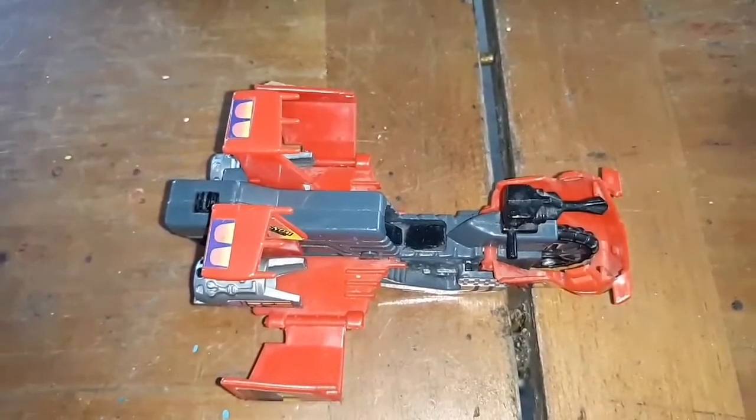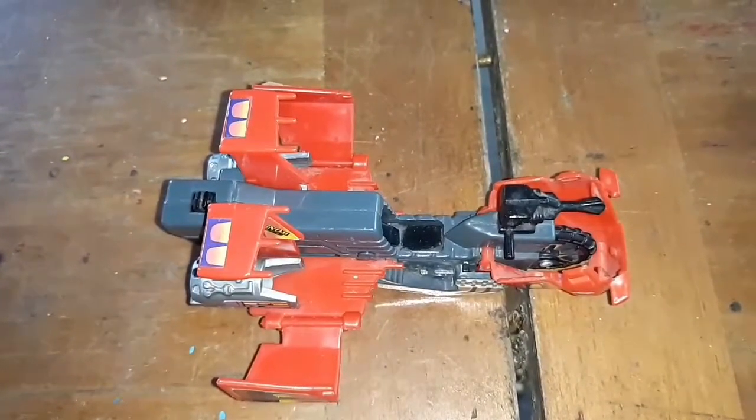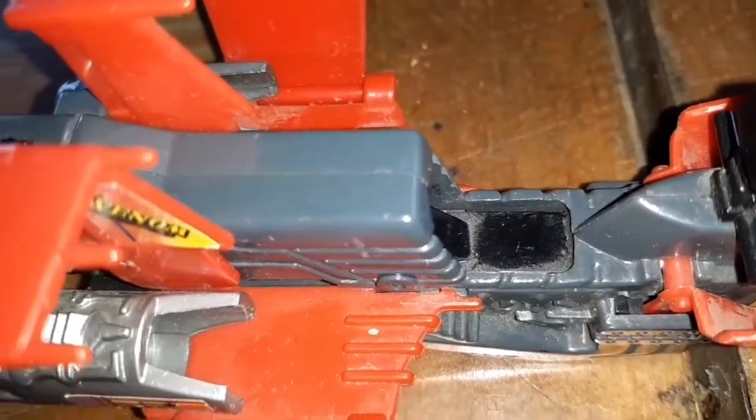Here's the Vampire from the top. I forgot to say the seat moves back.